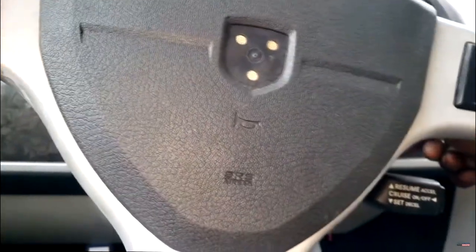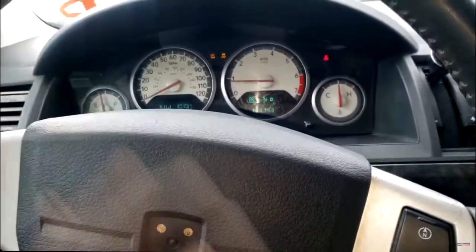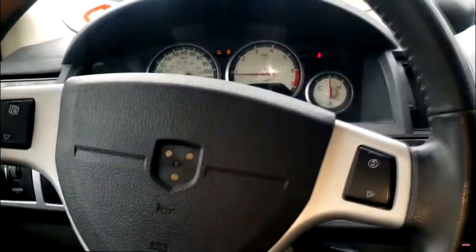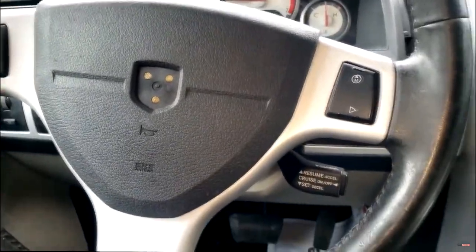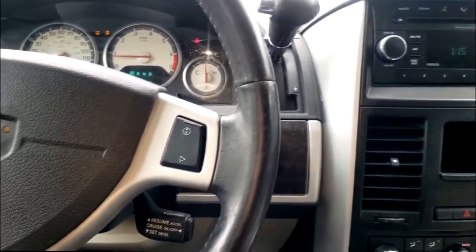Alright guys, I have this 2010 — y'all recognize this — it's a Caravan. As you can see, the ABS and traction control lights are on.